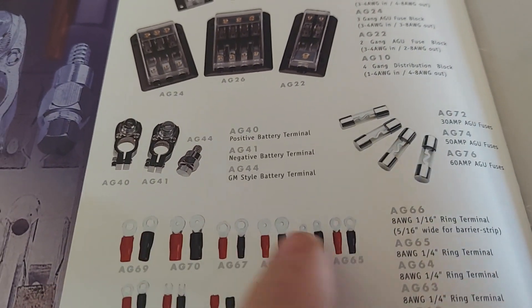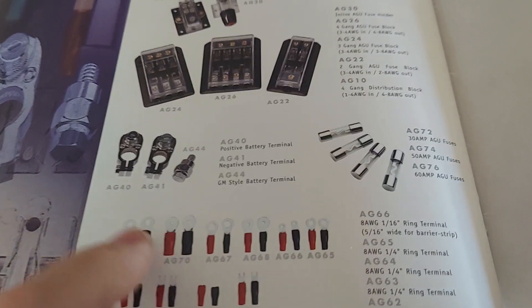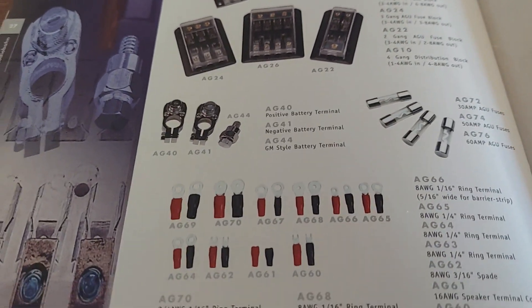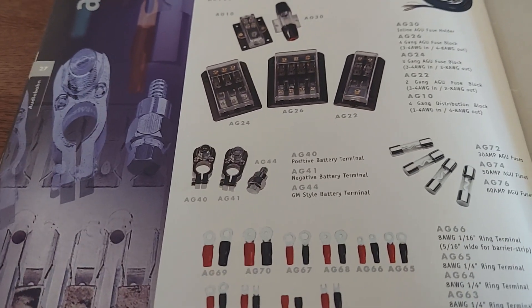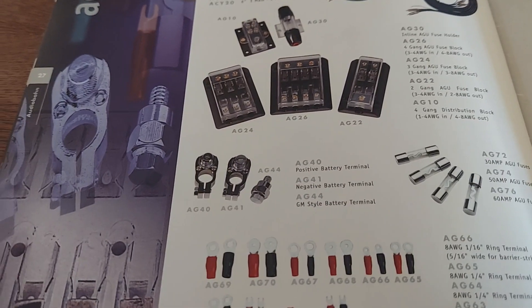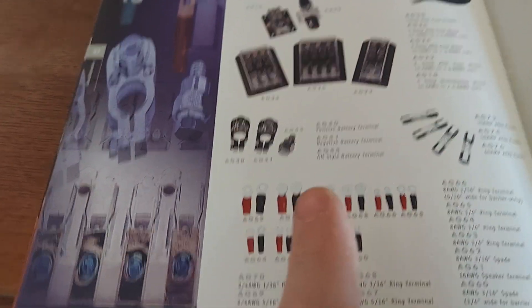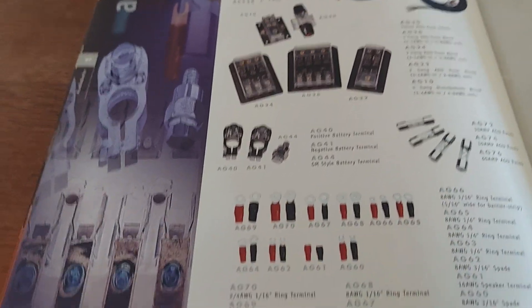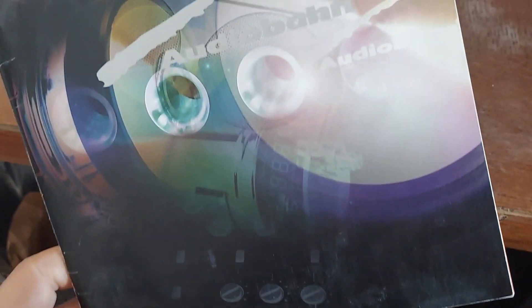I remember these were one of the first guys to come out with the nickel-plated connectors, as if nickel-plated was a premium. Lightning Audio came out with that too — they would call it platinum-covered, even though it wasn't platinum, it was just nickel. They made it seem like gold was tacky and gaudy, kind of for dirty minorities, and then the silver was for the pure, righteous Aryans and good Mormon boys. That is the 2000 Audiobahn catalog — so awesome. Love you guys, talk to you tomorrow.